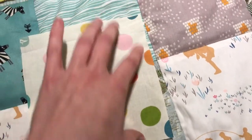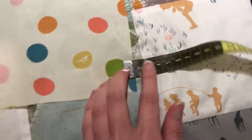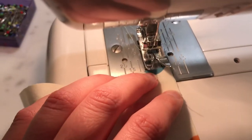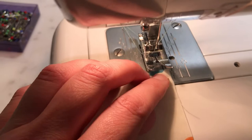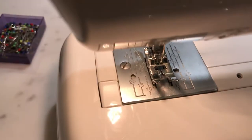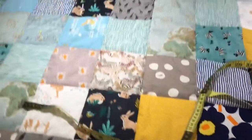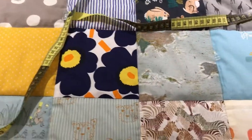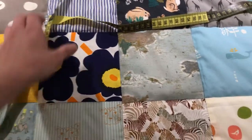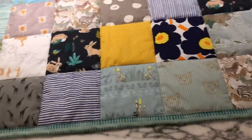In my sewing machine there's a line showing where the one centimeter is, so I was always following that line — that made it way easier. I'm pretty sure your sewing machine also has this line. That is very important because it keeps things symmetrical if you have the same seam allowance, and then you don't end up having such mistakes.